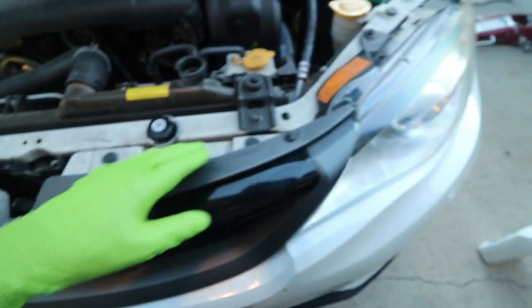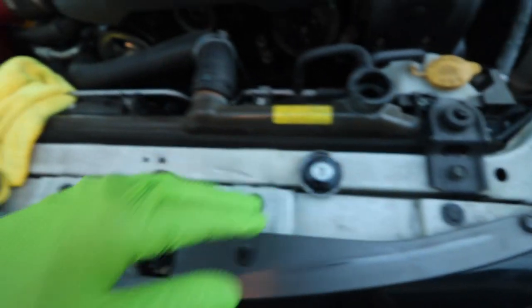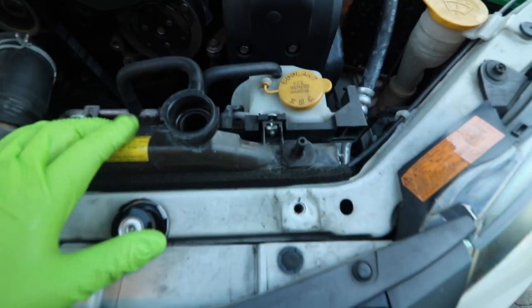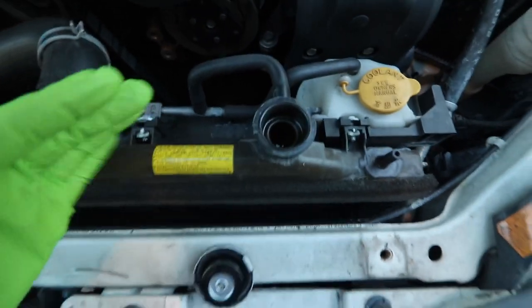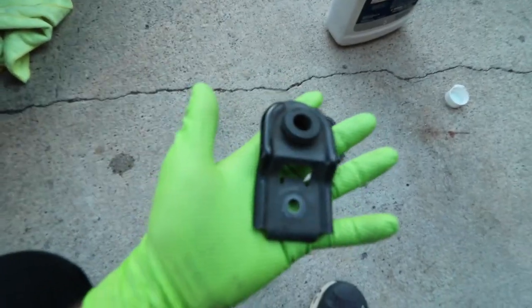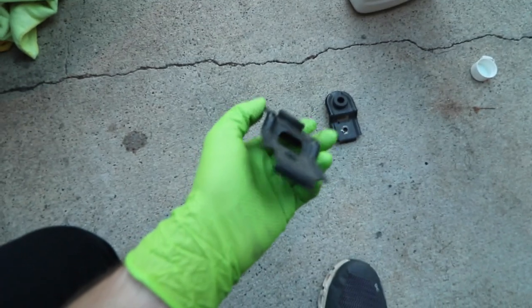Looking at the radiator and how it's going to come out, I've got these radiator stays — there's one on each side. I'm going to take those out now, and then once that's done I'll pull the whole radiator assembly out. I've got the radiator stays off the car. Basically they just hold the radiator solid against the body, and once you take them off it kind of wants to fall forward, which actually helps the fluid drain out. I like to clean anything I take off the car so it looks nice when I put it back — these were coated in dust.